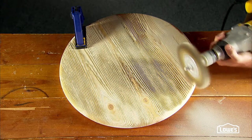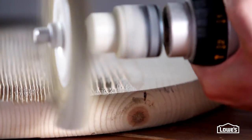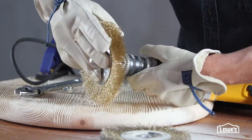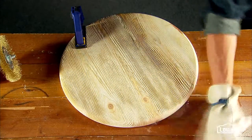The grain on the edges of these pine rounds doesn't run in one direction like it does on the top, so when you're working the edges try and follow the grain as much as you can. If the wire brush gets worn and you need to change it, be sure to wear gloves while you're handling it. Once you're satisfied with the texture, clean up all the dust so you can start staining.